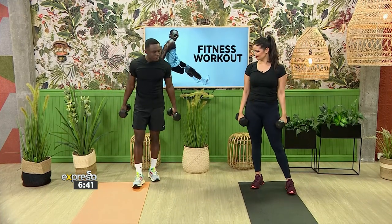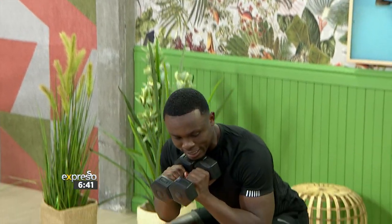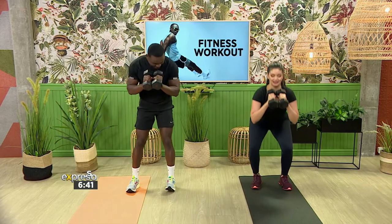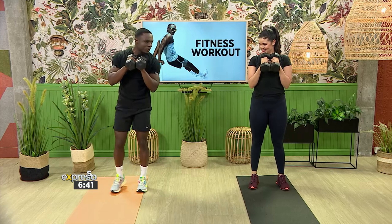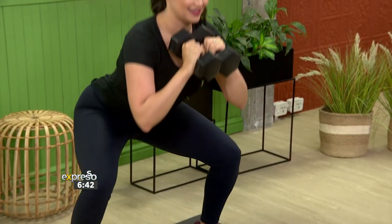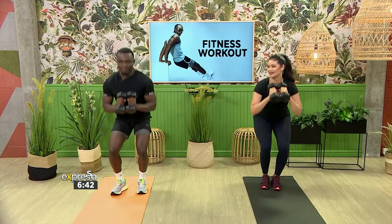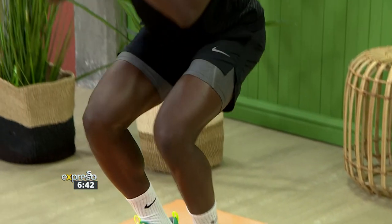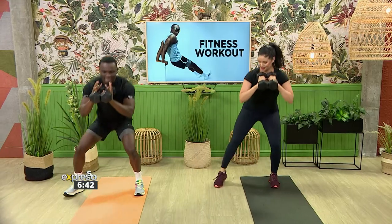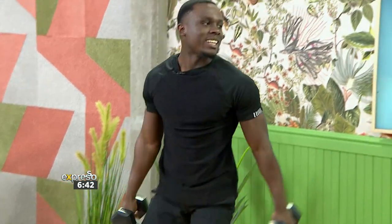Next up we're targeting the legs. Dumbbells close to the chest once again — all we're doing is getting into a nice deep squat and stepping out to the side, then alternating to the other side with a quick step. Ten repetitions. And ten. It is definitely burning — that's good.